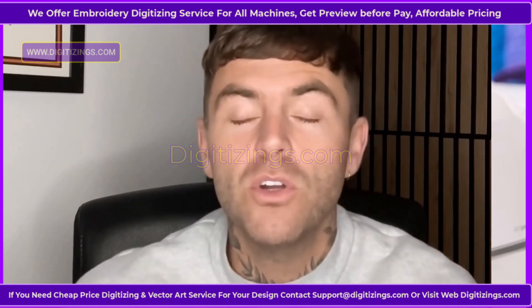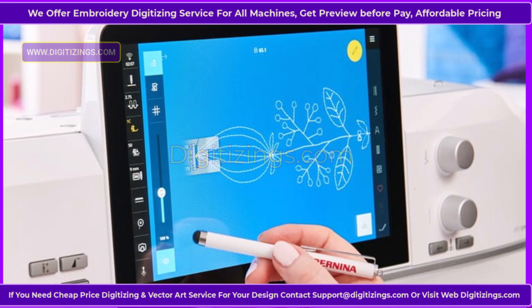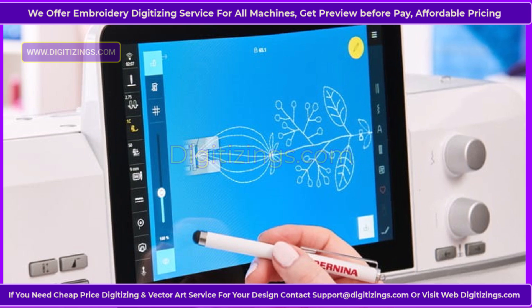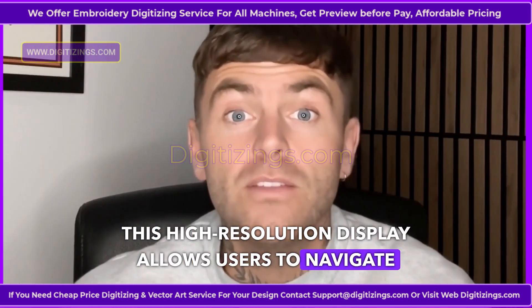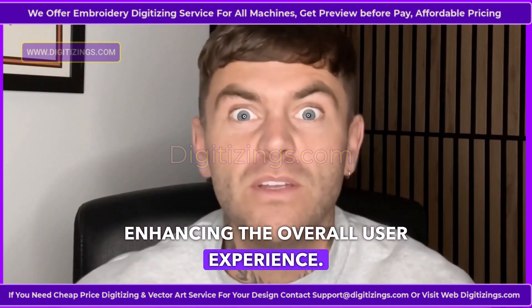Feature 6: Large Color Touch Screen. The intuitive color touch screen provides easy access to all settings, stitch options and design previews. This high-resolution display allows users to navigate the machine's functions smoothly, enhancing the overall user experience.